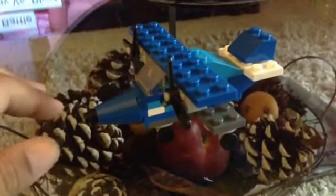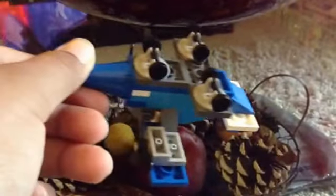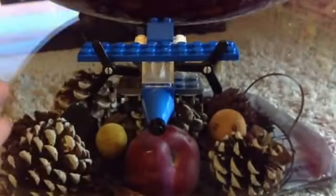I also made the front and the wheels on the bottom. They can't retract because there's no mechanism for that. Tell me in the comments below if you want me to show you how to make this airplane, and I will make a tutorial for it.